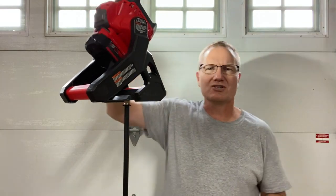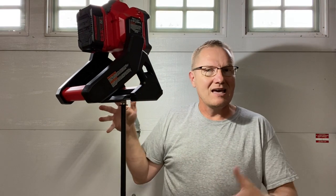Anyway, links will be in the description below so you can check this out. If you want to make yourself a job site light and put it up on a stand, there are some ways to do it and probably save yourself a little bit of money.